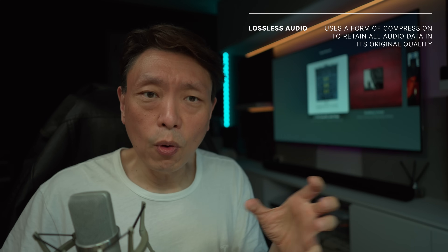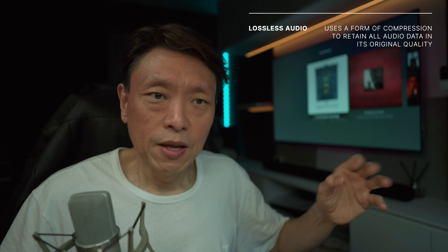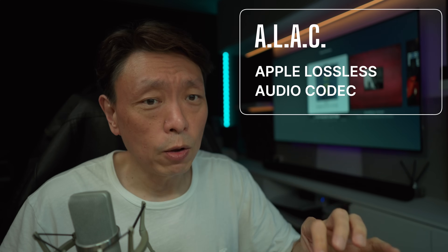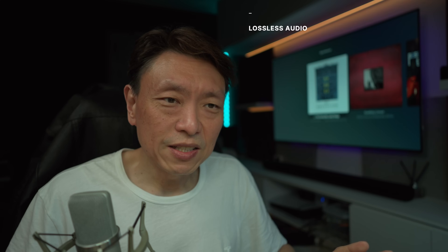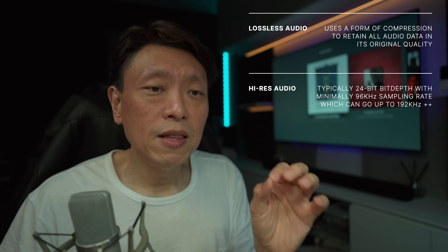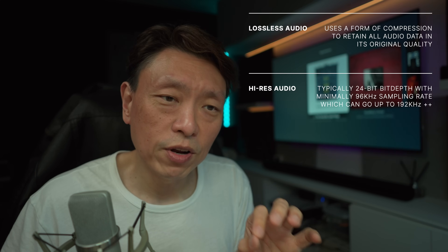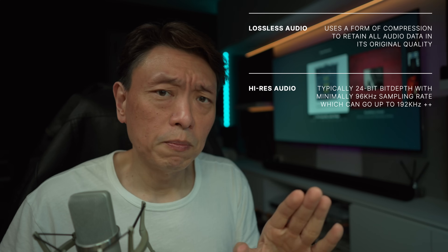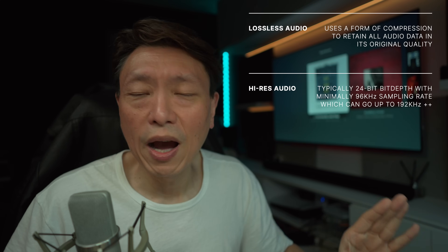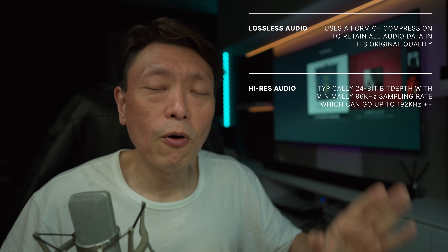So what is lossless audio? Lossless audio uses a form of compression that preserves all the original data in the source file for the highest quality of sound. Apple has developed its own lossless audio compression technology called ALAC — Apple Lossless Audio Codec — which delivers audio indistinguishable from the original studio recording. Lossless doesn't mean high resolution; high-res refers to bit depth and sampling rate up to 24-bit and 192 kHz, whereas lossless on Sonos supports only up to 24-bit at 48 kHz sampling rate.